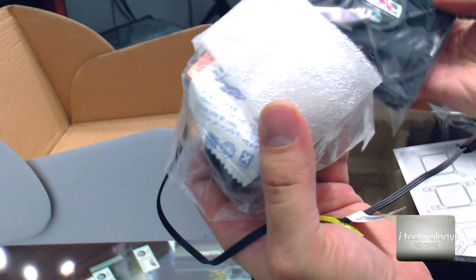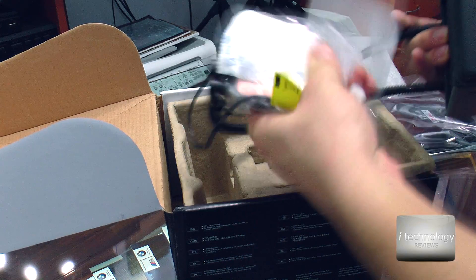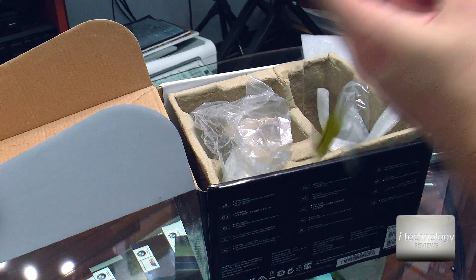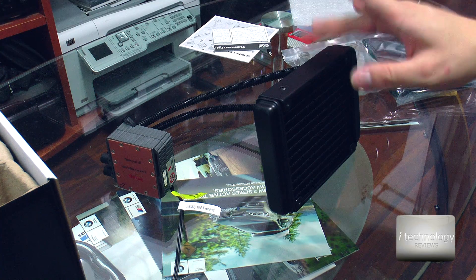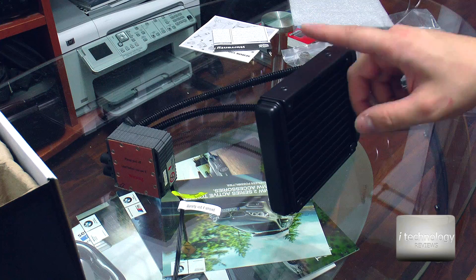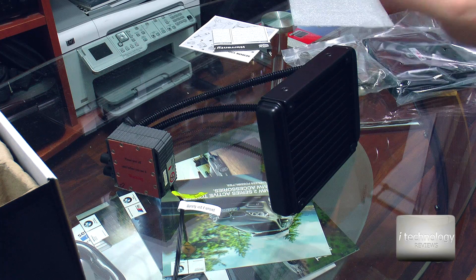And here is the fan — it's a big fan. This is a nice radiator, it looks very good. The pump — let's see the pump and let's be gentle with these hoses. So this water cooler is factory filled with coolant, then sealed, and Cooler Master says it is pressure tested and requires zero maintenance for years.